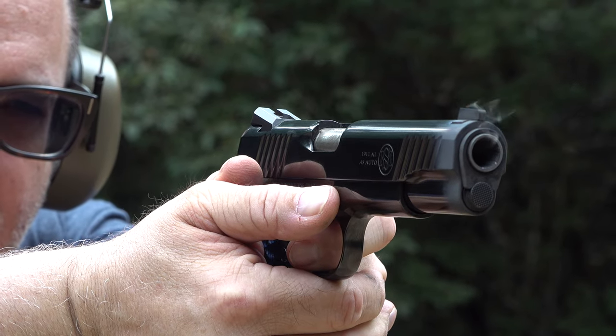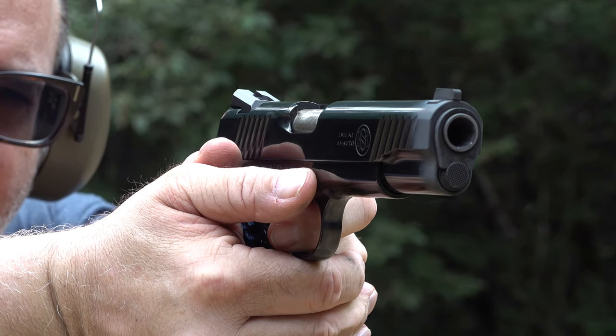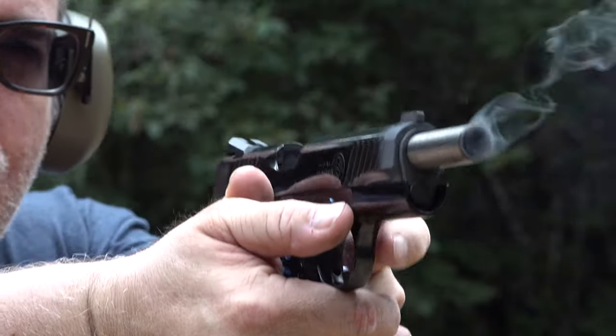I noticed that the trigger reset doesn't bother me as much left-handed because my trigger finger isn't quite as skilled, so I'm not picking it up as much. I believe that's completely normal. One more magazine — let's go right-handed.